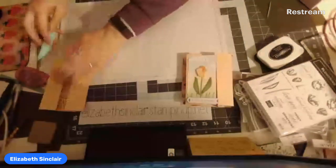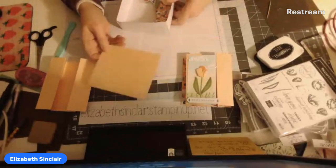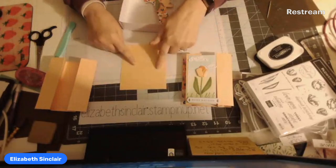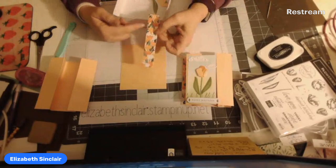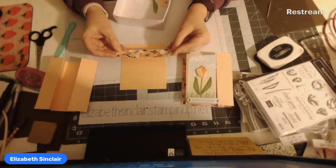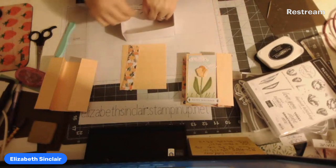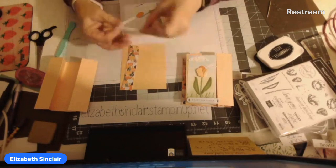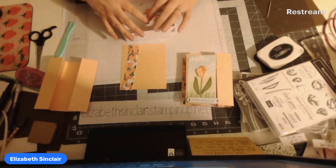Next, you need another piece of papaya — pale papaya — four and a half by five and a half. This is going to be the base. I cut two pieces of designer paper with little tulips on there that match everything. This one is one inch wide by five and a quarter long, from the Tulip Fields designer paper. Then I've got clouds, a sentiment, and flower-making supplies. We're going to go through all this and put it together.